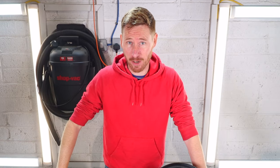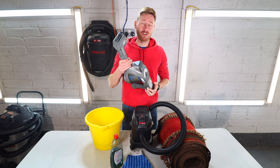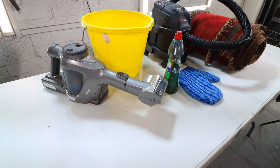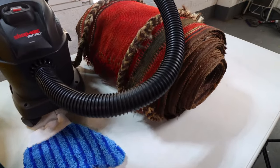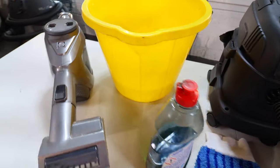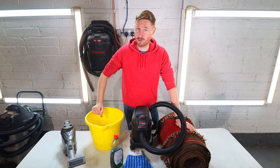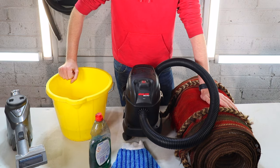As promised, the second part of the video is going to teach you guys how to clean a Keelum yourselves at home. To do that you're going to need a few items: any vacuum will do, a bucket with about five litres of water and about five mils — one teaspoon — of dish soap, giving a one percent strength cleaning agent. Don't go any stronger than that or you'll leave residues in the Keelum. You'll also need a wet and dry vacuum cleaner, a small brush like a nail brush, and a microfibre towel.